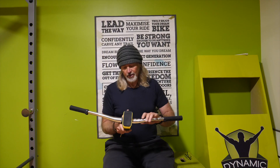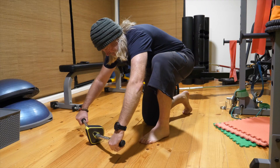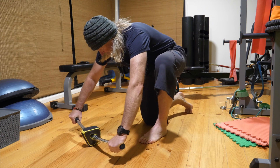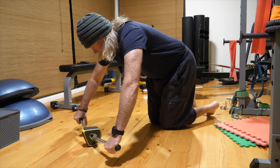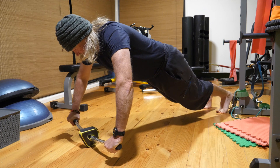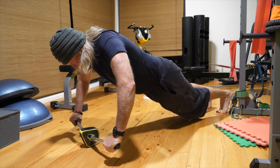Now the final position is where you move it round onto the rounded bit and that's just hard to use. It requires really good grip strength, really good forearm and wrist control to actually stop it from rolling over, and you'll see from this demo it is substantially harder to control and substantially harder to use.